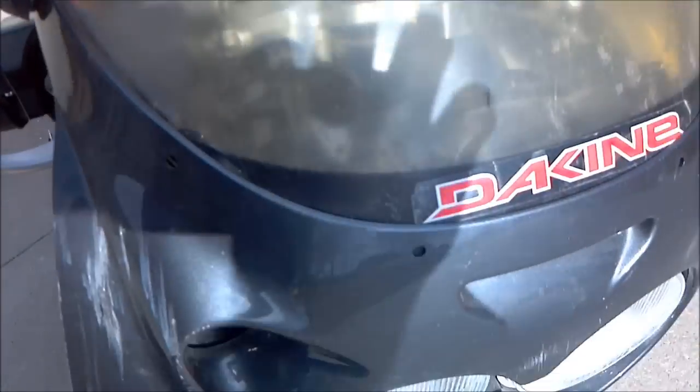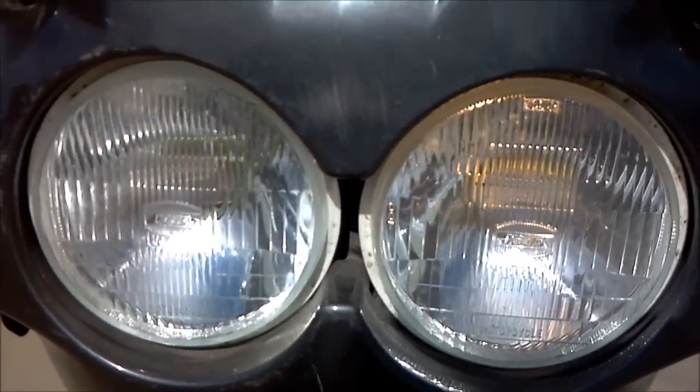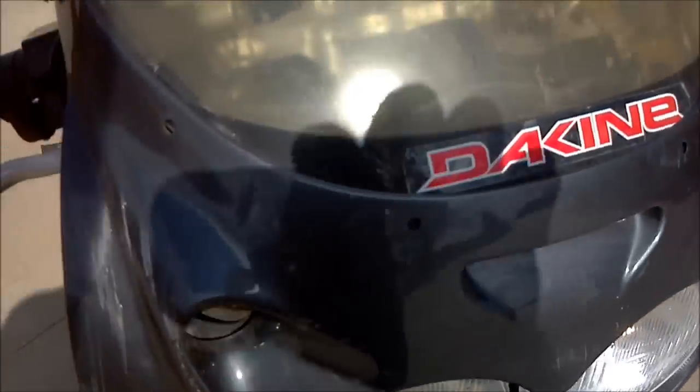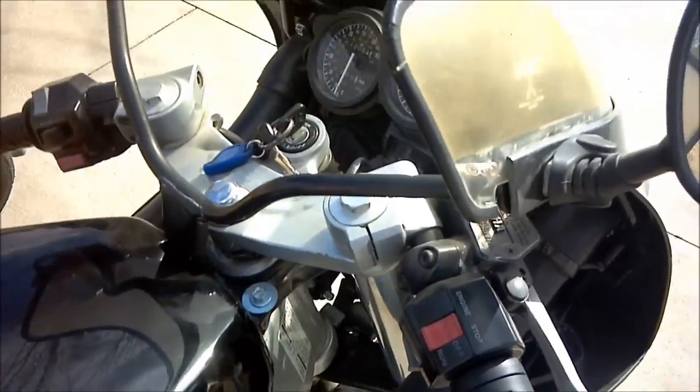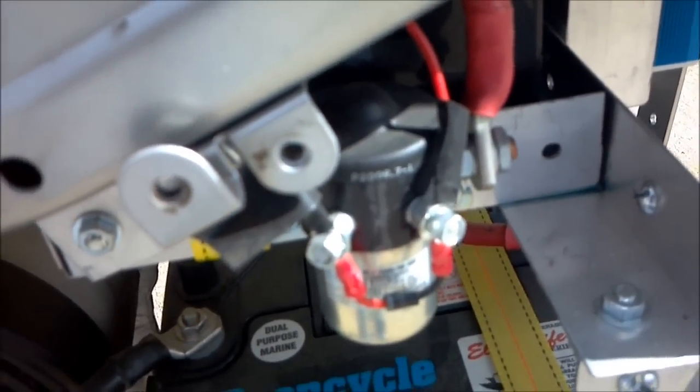Turning on the key actually turns on the headlight. This one I don't have hooked up just so it doesn't drain quite so much juice. And then when the run switch turns on, it engages the contactor down here, and you can hear it. There it is — it's ready to go.